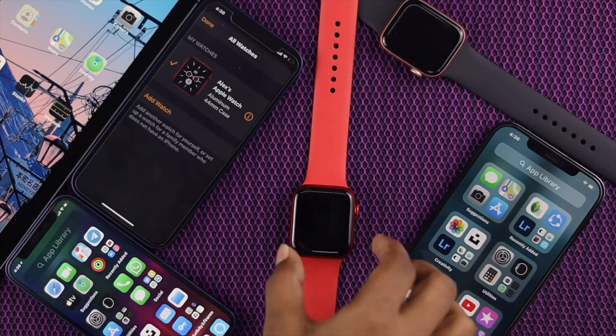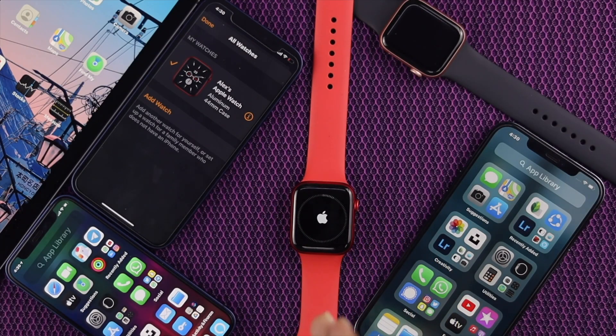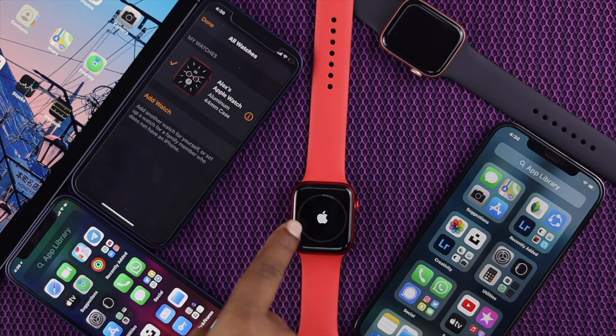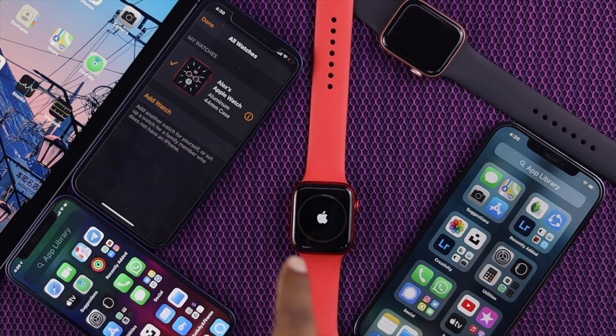Hey everyone, recently we were facing issues with this Apple Watch where we see our Apple Watch is getting stuck. Although as you can see right over here, it is actually connected with this device which is iPhone 12, but right now it is not working at all.